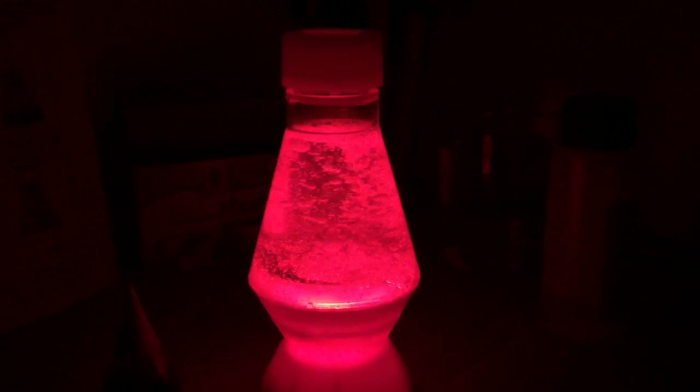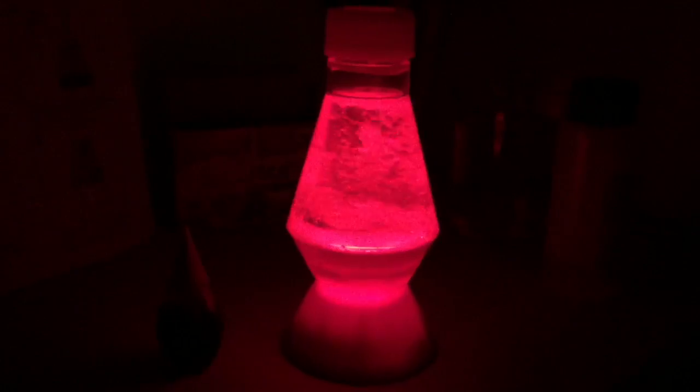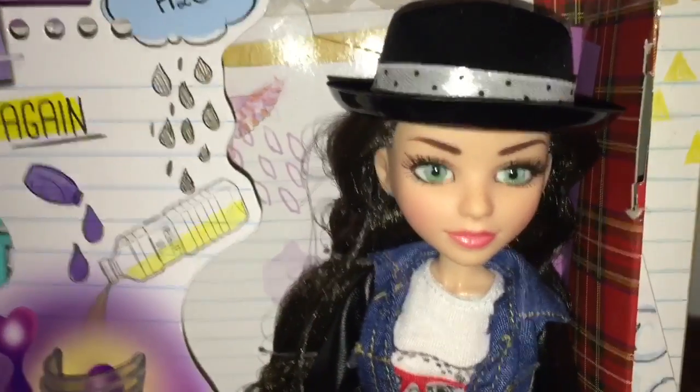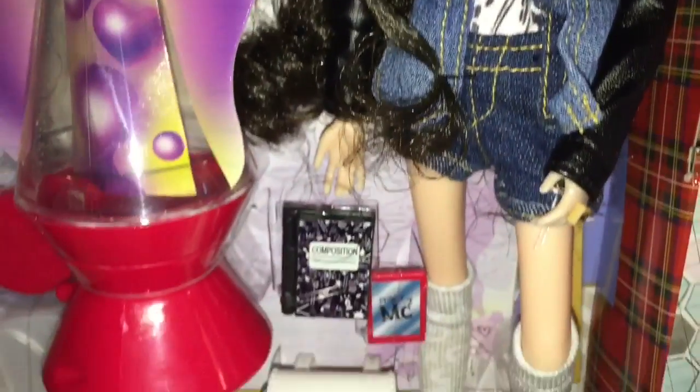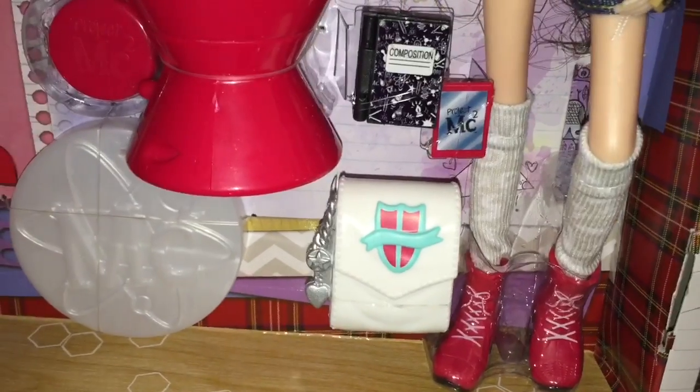I really like this set. My daughter was super excited about the experiment working, and it's just really cool. I highly recommend it. The one thing I don't like, as I said, is the composition book not fitting into the backpack — that just didn't make sense to me. But I recommend it. If you want to get something for your little girls to encourage them to be interested in science, I think this is a great series. Thanks for watching!